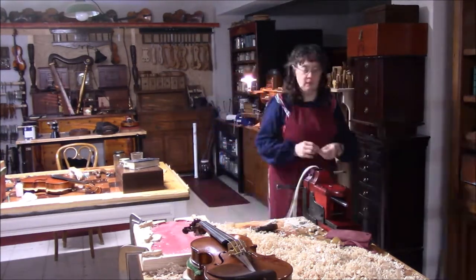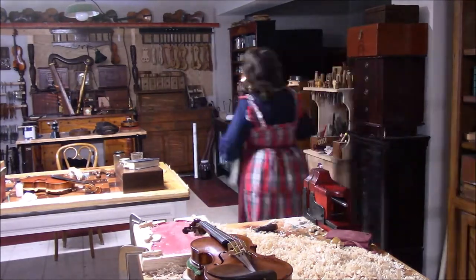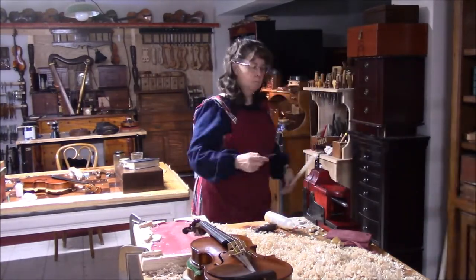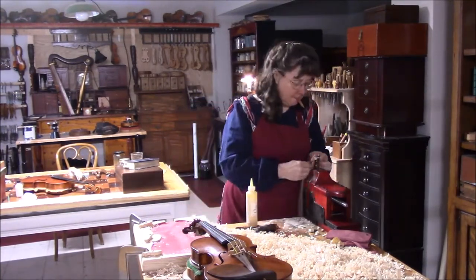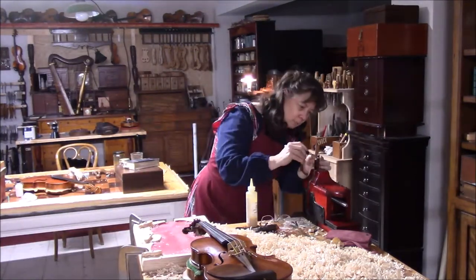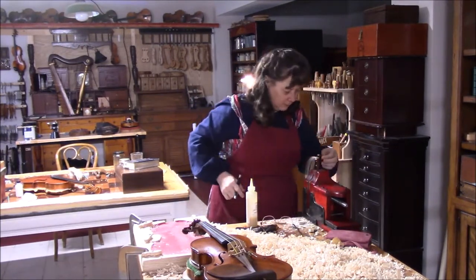I'm enjoying working on this frog in this new vise, but now I have a dilemma. My bow station is back there and I'm going back and forth. I either have to move the vise or move my bow station, or maybe get another vise — who knows. But I'm really enjoying this thing.